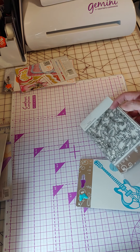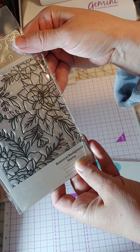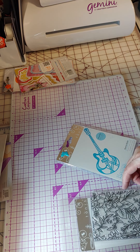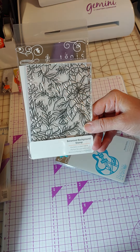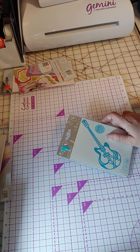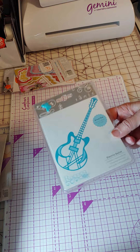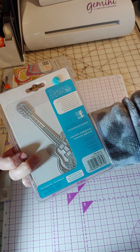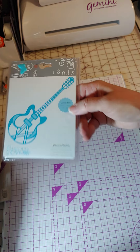Then there's one stamp — this is a botanical background stamp. It looks like it's maybe four by six in size. Some of these items I may still have on the site, which is one reason I'm doing this — to give examples of what comes in one of their grab bags. This right here is a cute guitar die. It's a pretty decent size, but I don't really have anything for a rock-and-roller or music person, so I like that.